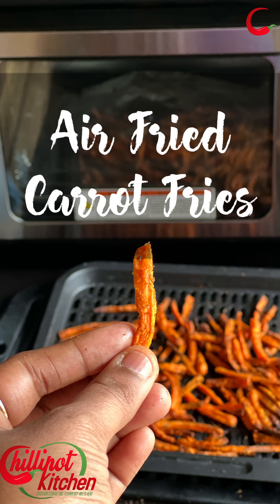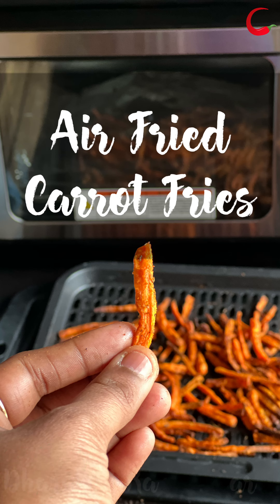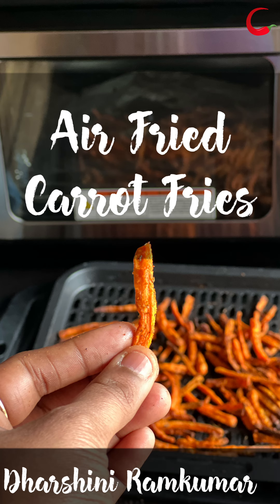Hi guys, welcome to Chillipot Kitchen. My name is Darshini. Today I'm going to share with you all a very healthy air fried fries recipe using carrots.